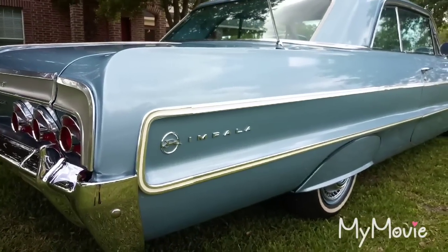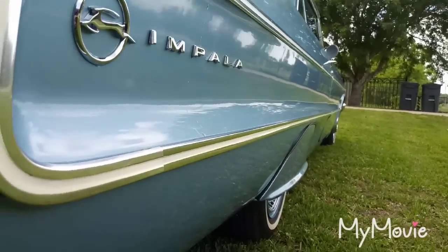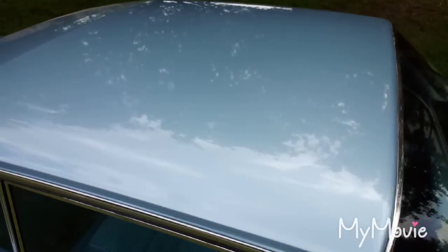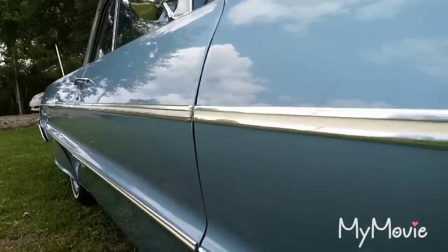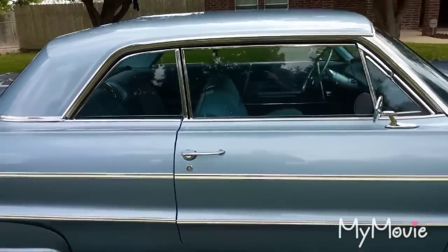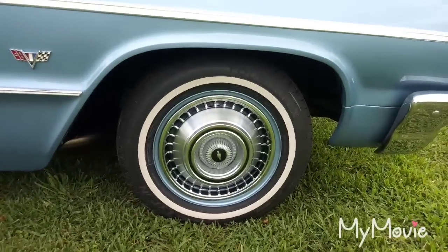The side molding is reproduction but it fits pretty good. It's got 327 badges even though it has a crate motor — it's originally a 283 car with a Powerglide; now it has a crate 350 and Turbo 350 transmission. Like I said previously, the hubcaps are new old stock — bought those new.